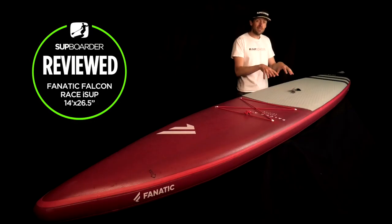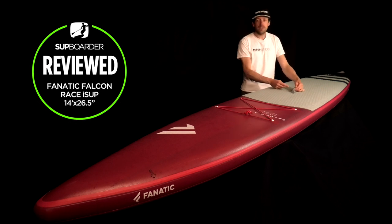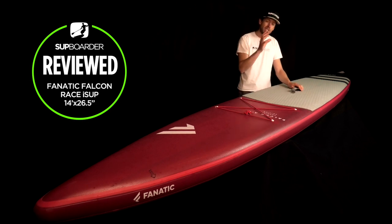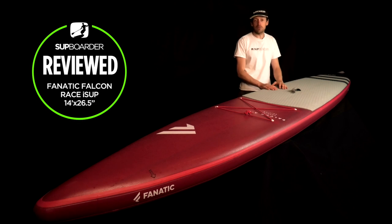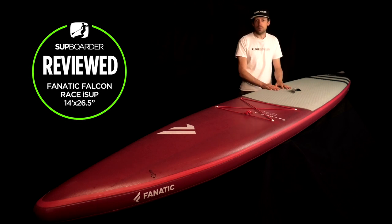Like most premium brands, the Fnatic board is easy to carry down to the water with a nicely padded neoprene-backed, heavy-duty webbing strap in the middle of the board. Even on some cheaper brands the strap isn't quite centered, which means the board is off-balance when you're walking to the beach — but with this product it's perfectly placed in the middle.